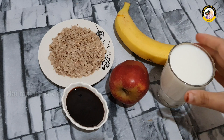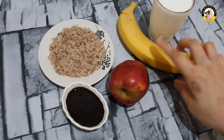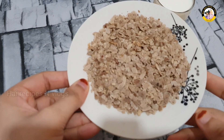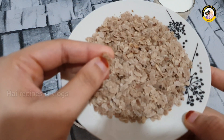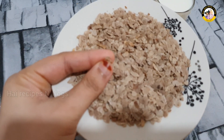I am going to add 1 cup of garlic, 1 banana, 1 apple, and 1 spoon of garlic.